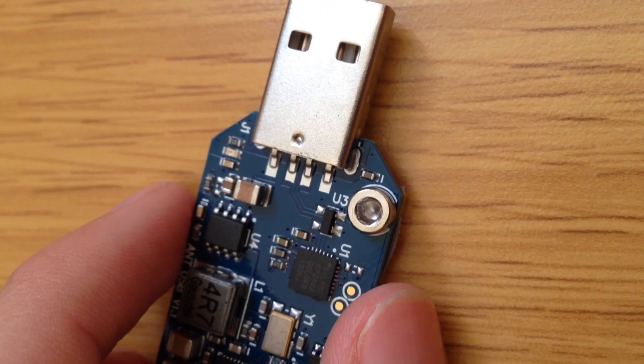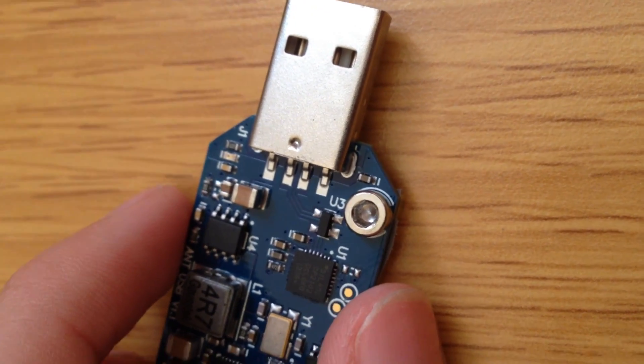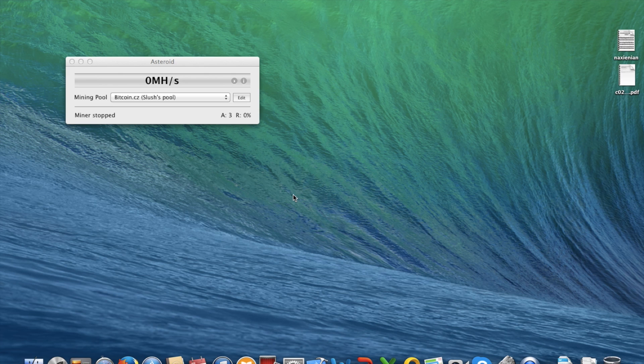So let's plug this in and I'll move my camera back to my computer. Back to the computer — I just plugged in my USB Antminer U1. I'm using Mac as you can see. I'm using Asteroid because it's simple. If you want to know more about Asteroid, please check my video below — link in the description, and probably one of the annotations if you haven't disabled it.